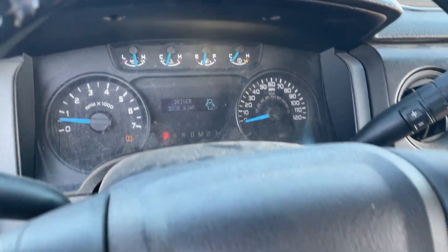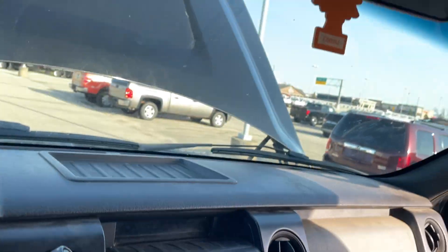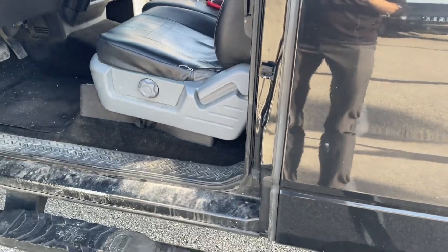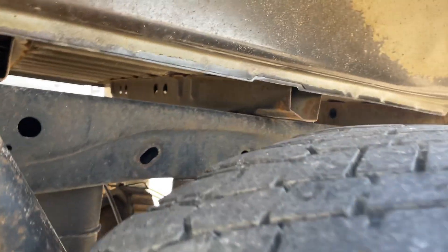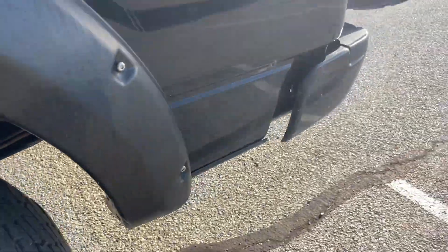That door there does not open. Rocker panels all look good. Frame looks good, and the mounts look just fine too.